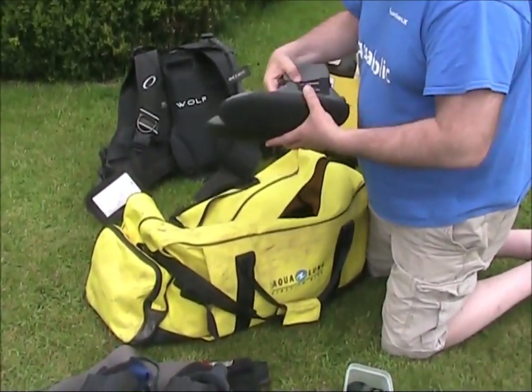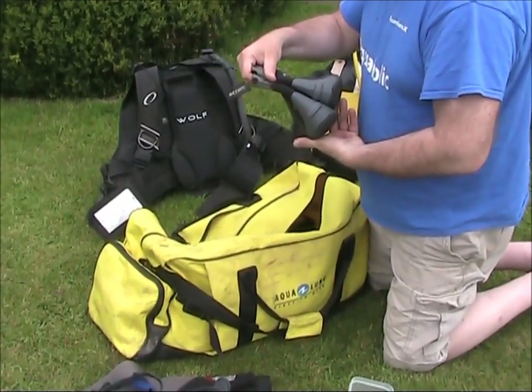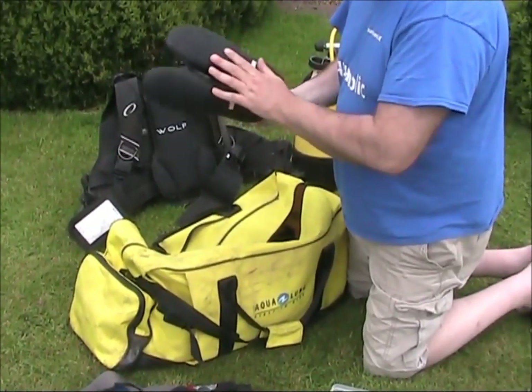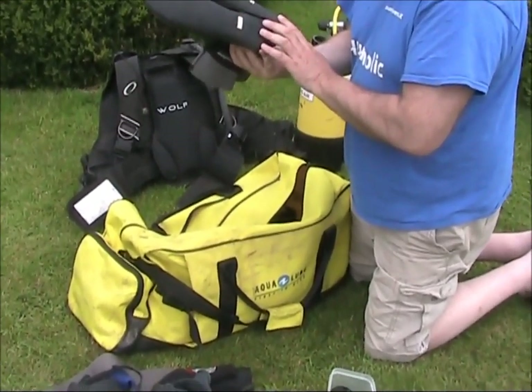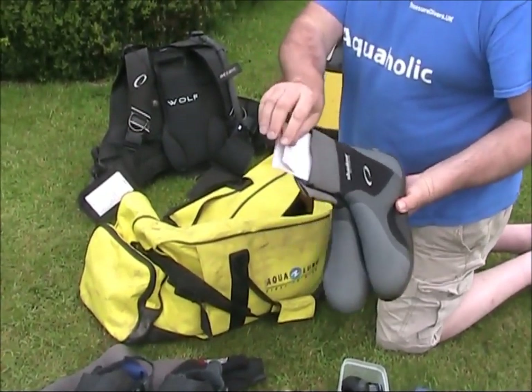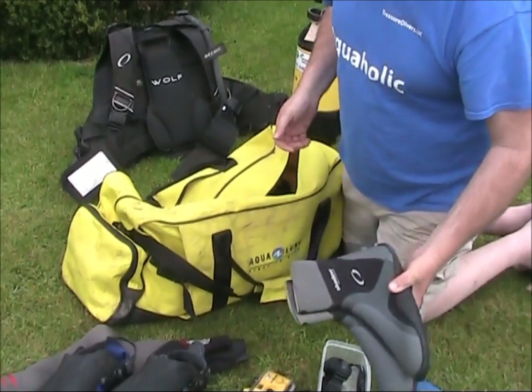A pair of boots. Shadow Titanium. These look brand new as well - absolutely no wear at all on them. Size 9s. Still got a cardboard liner in them. I think most of this stuff just came straight out of the shop.